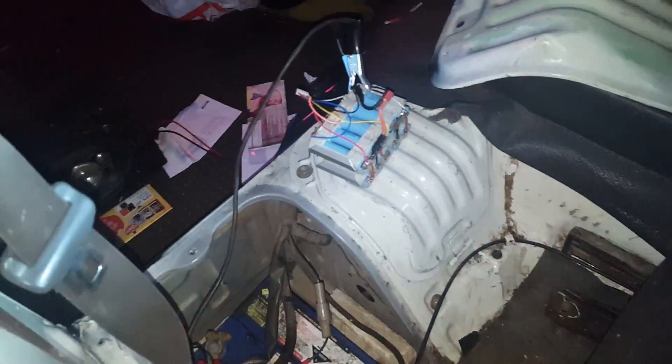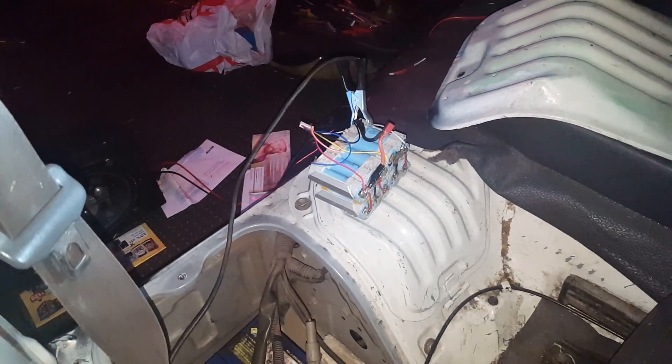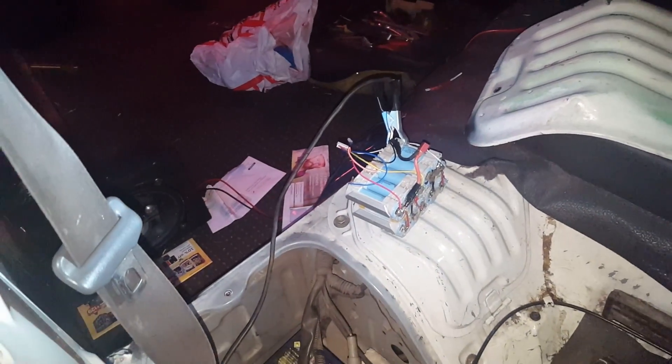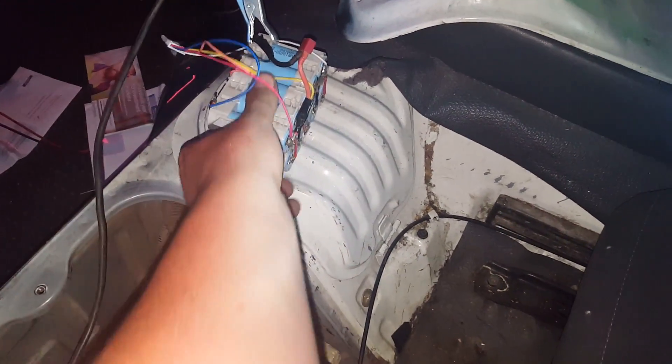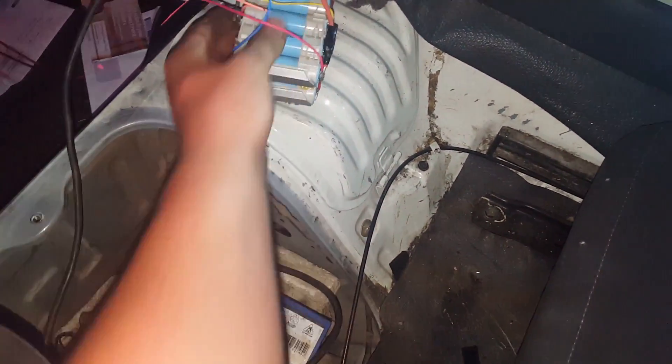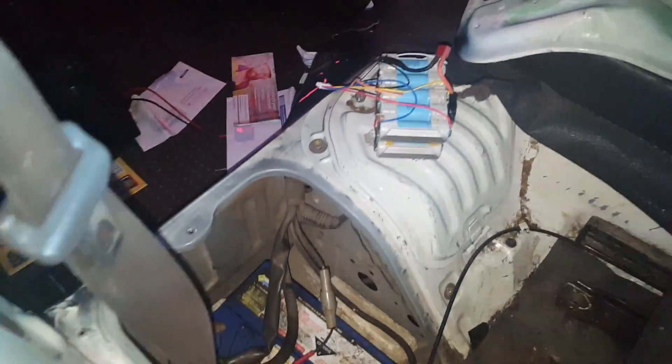There's your answer. These are only small leads — that's only a 6 amp hour, 18 volt equivalent pack with Samsung INR 18650 15Ms. There is a tiny bit of warmth in it, but no warmer than it had been sitting outside on a normal day.